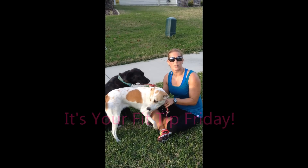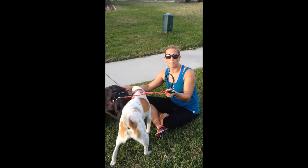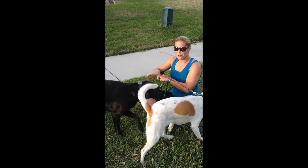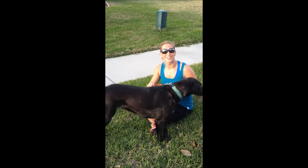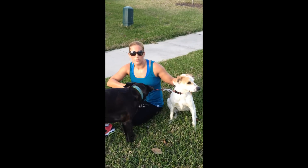Hey, it's Kristen and for today's Fit Tip we are going to talk about our favorite furry family members, our dogs. Unless you're a cat person. One of the things that people don't always realize is that dogs don't necessarily need to warm up and stretch the way that we do.